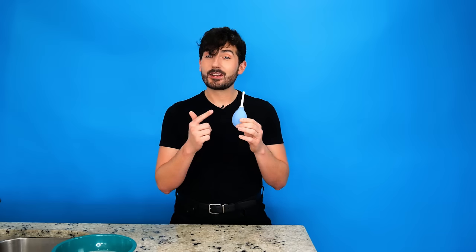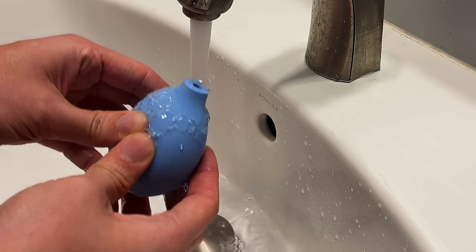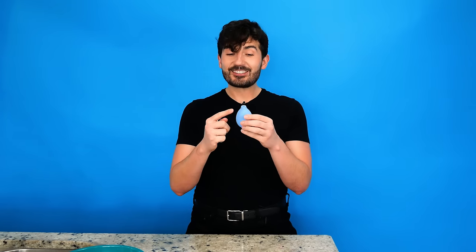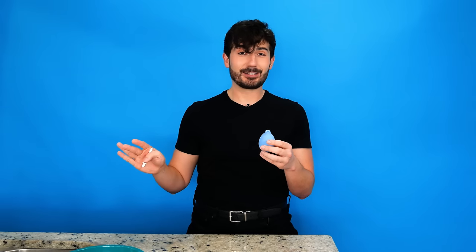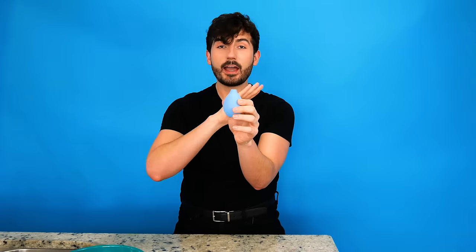Now that our bulb is squeaky clean, here are a couple tips on how to use it to get your a** squeaky clean too, starting with filling up your douche properly. You want to make sure you fill whatever douche you're using all the way up and have as little air in the bulb as possible. The first method is to simply place the bulb under running water, give it a light squeeze, and let it suck in the water. You usually have to give it about two or three light squeezes so it's filled all the way to the top. Don't squeeze too hard or you'll shoot water all over your toothbrushes. You're looking for it to be full enough that the world's gentlest squeeze reveals a convex lens of water — that is perfect.